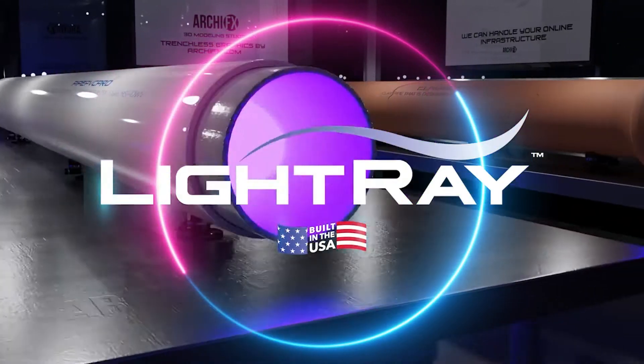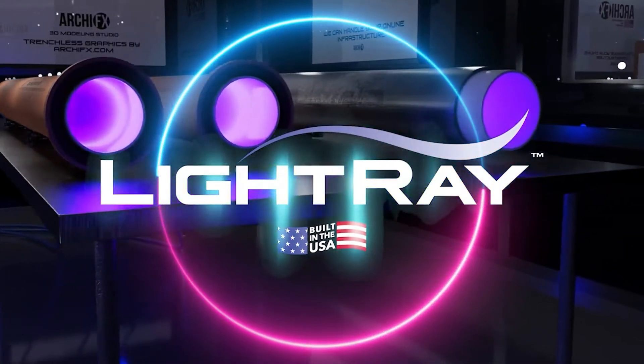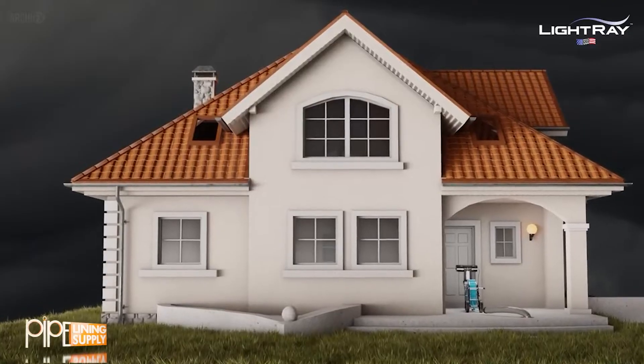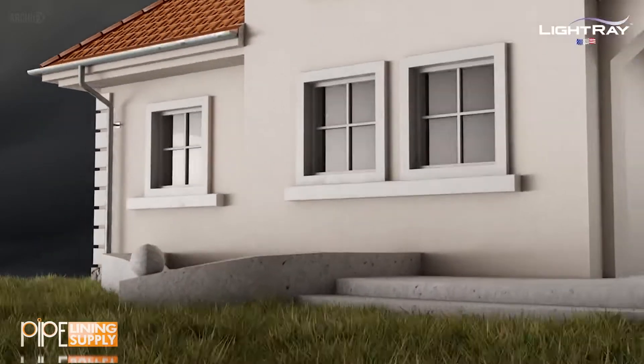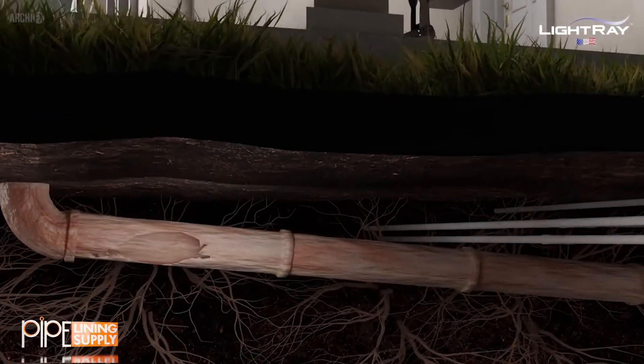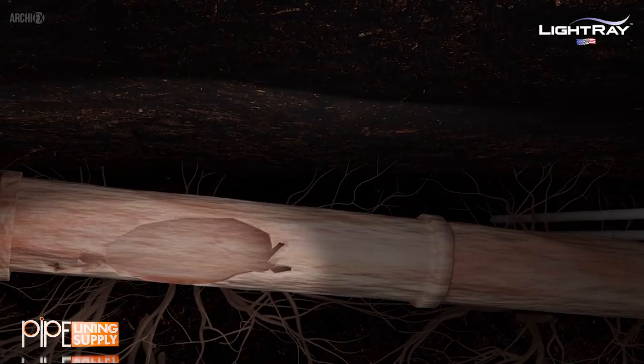You're about to experience a game-changer when it comes to underground pipe repairs. Meet LightRay. LightRay is designed, built, and supported right here in the USA. This home has a big problem under its foundation — the sewer lateral is damaged and needs repair.